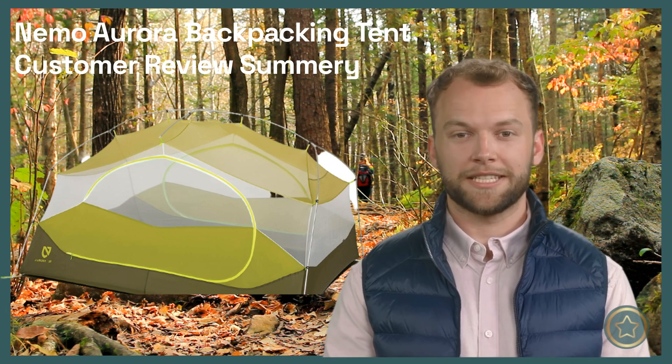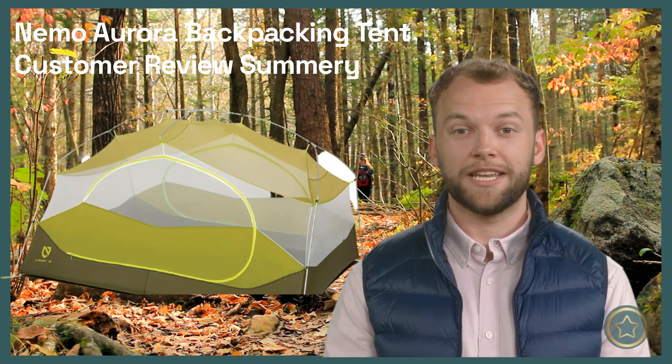Another reviewer loves Nemo Tents and appreciates the Aurora's quality, but they found the single zipper on the entrance is inconvenient and thought that the edge didn't have as much of a lip, allowing dirt and earth to enter the tent. They ended up purchasing a Dagger instead.